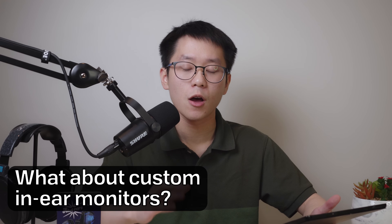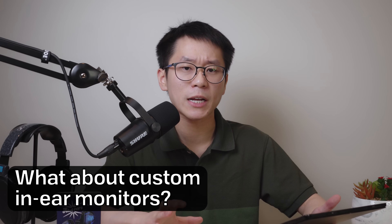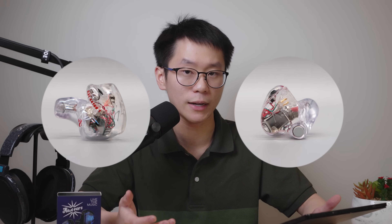What about custom in-ears? Customs will sound different from their universal models because they have a different shape, and that different shape will necessarily affect the treble response, which will affect your tuning. To what extent is kind of unknown — it depends on the shape of your custom itself. Also, your ears change shape over time, which means customs that used to fit nicely might not fit so nicely in the future. That said, if you do need customs for comfort, especially if you play on stage, go ahead and get them. You can fix tonal problems with EQ, or if you're on stage, your mixing engineer will be able to help you with that.